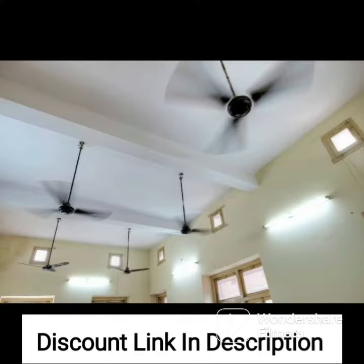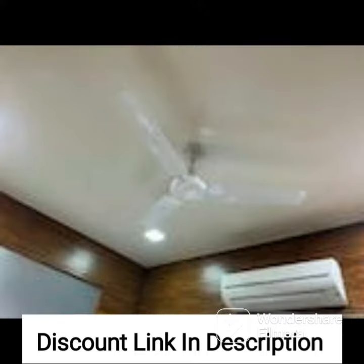The fan features a unique goodbye dust coating that prevents dust from accumulating on the blades and motor, making it easy to clean and maintain. This not only ensures optimal performance but also keeps the fan looking new for longer.